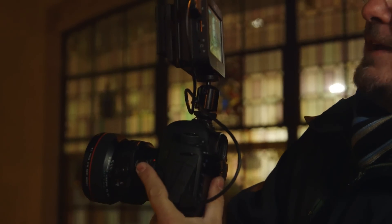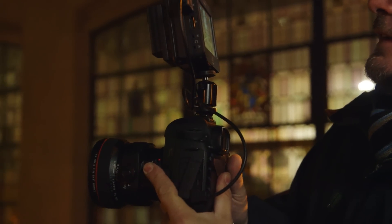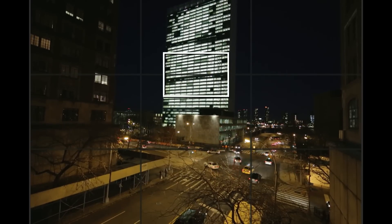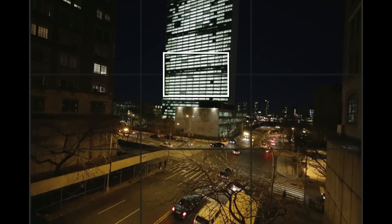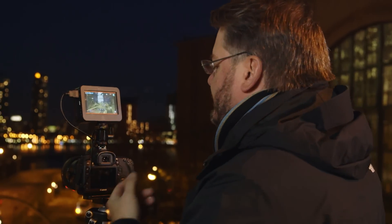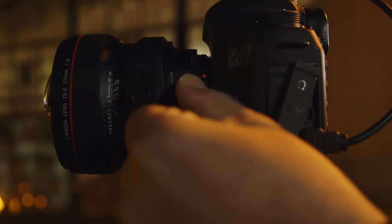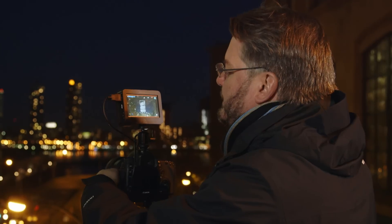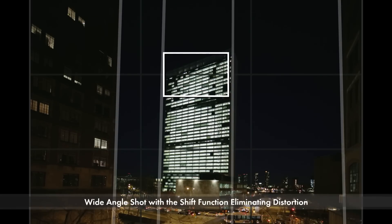This is where the shift function of the tilt-shift lens comes into effect. Our first step is to center everything — I'm looking at both buildings on the side. If I tilt up too much, the buildings will pinch in, and they'll pinch out if I tilt down too much. I've got to find the absolute right level. I'm going to punch in with our focus and double-check that we're perfectly in focus on those windows. This is where I shift the lens up — you'll see the lens actually physically moves up. Now you can see that even though the camera's not moving and I'm not tilting the camera up, I'm seeing the top of the building, and I can frame it exactly the way I wish.